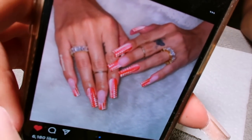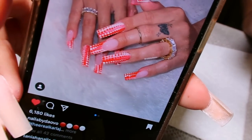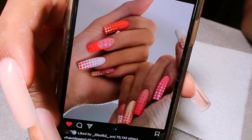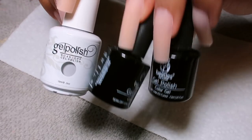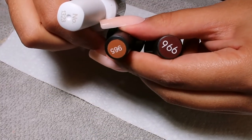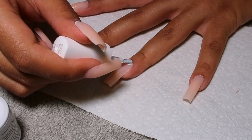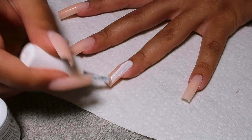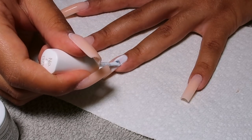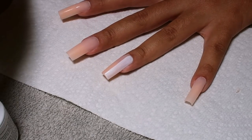I saw this set on Instagram — the nail artist is Nails by Davo, and she did Carla J's nails. Then I saw Shawn Legend do Kylie's nails and I was like, oh! This style is very popular right now. I want to do it but in these colors. I picked up three colors — a white, a dark brown, and a tan color — but I ended up just using the dark brown and the white. I didn't need the tan because I was doing an ombre.